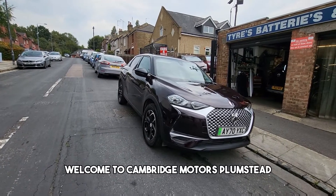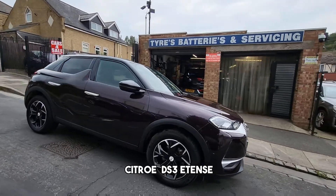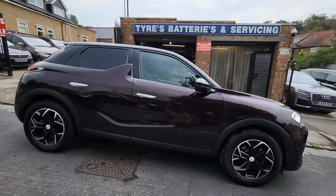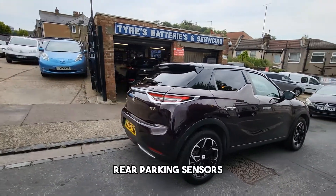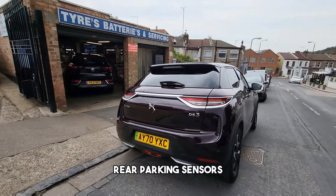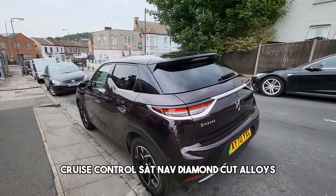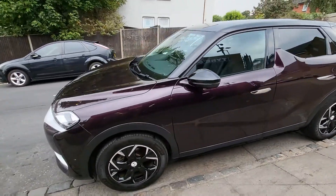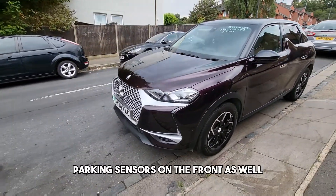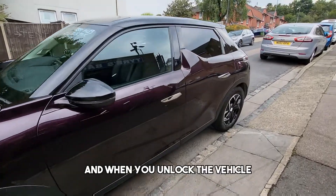Welcome to Cambridge Motors Plumstead. Here we have a Citroen DS3 E-Tense, fully electric, with rear parking sensors, cruise control, sat nav, diamond cut alloys, and privacy glass in the rear. There are parking sensors on the front as well, and when you unlock the vehicle the door handles pop out.